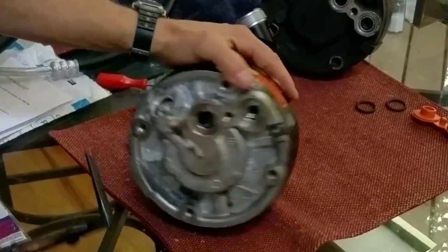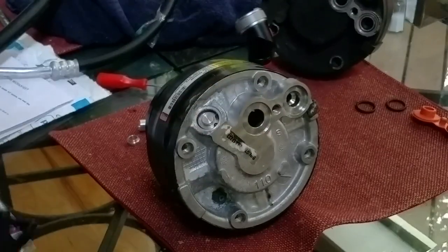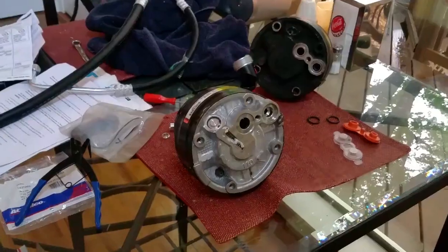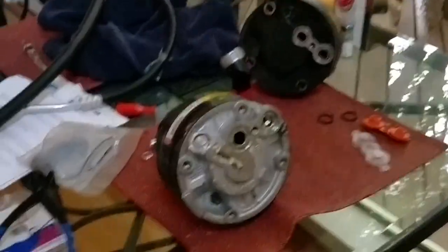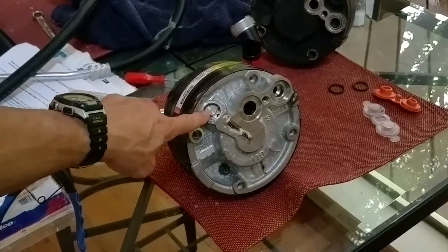One other thing you'll notice is this region right here — that is a plug that is in the compressor when it's shipped to you. When you're installing it, you need to remove this plug and put in whatever pressure switch belongs there. Bear with me — it's getting a little dim in here so the focus doesn't want to work right. For my particular model, I have to put the pressure switch into that chamber of the compressor.